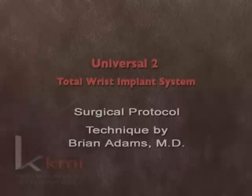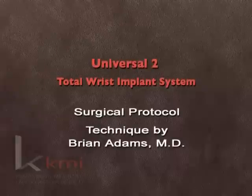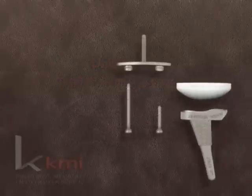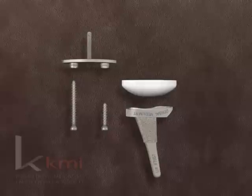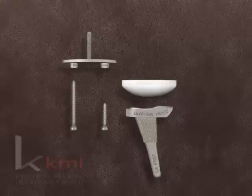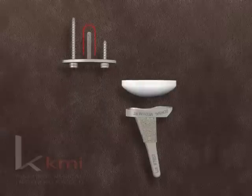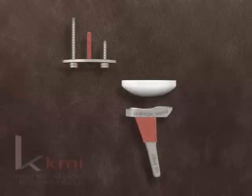Introducing the Universal II Total Wrist Implant System from KMI, a revolutionary step forward in the treatment of wrist arthritis. The Universal II has been specifically engineered for substantial improvements over earlier generation wrist implants, including a unique articular geometry that provides good motion and immediate stability for early range of motion and return to activities. The carpal component is fixed by a central stem and two screws, augmented by an intercarpal fusion for solid support of the implant.